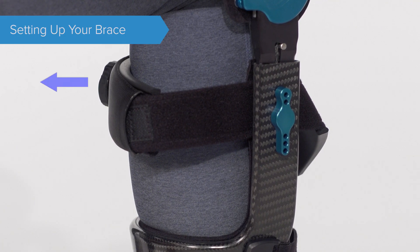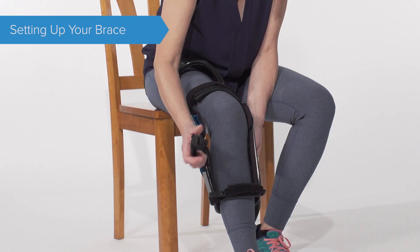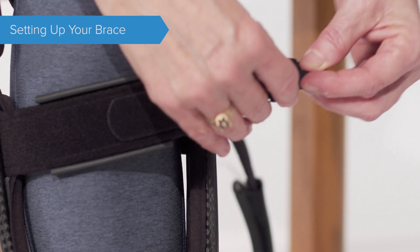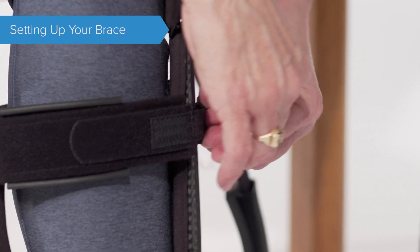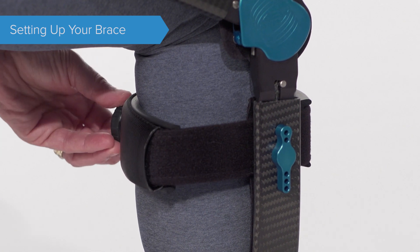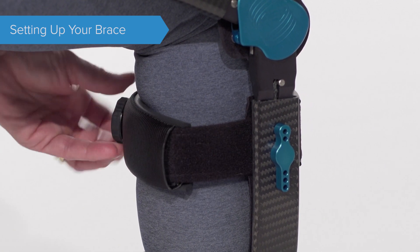Make sure the tensioning knob on the back of the strap is pulled out. Position the strap over your leg, pulling to lengthen if needed. Place on the top of the quick release clip and push down to fasten. Push in the tensioning knob and then turn clockwise to tighten until comfortably snug.